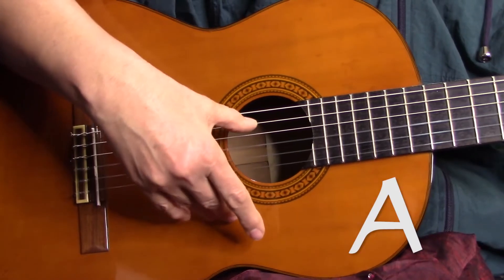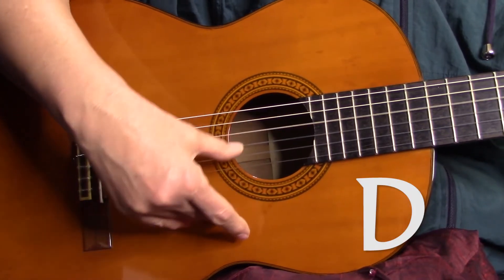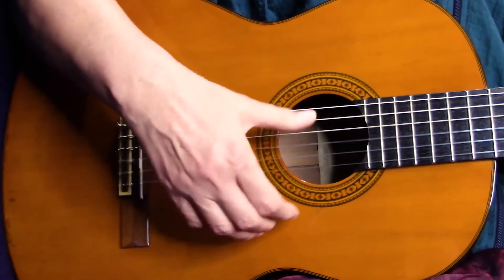For A, we go from the fifth string down. For D, we're going from the fourth string down. And for E, we're going all the strings.